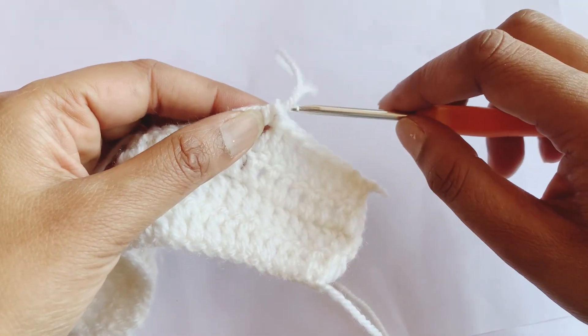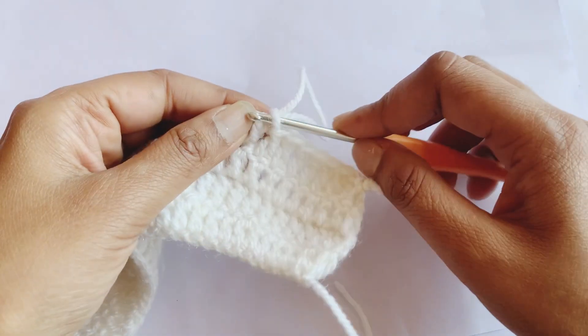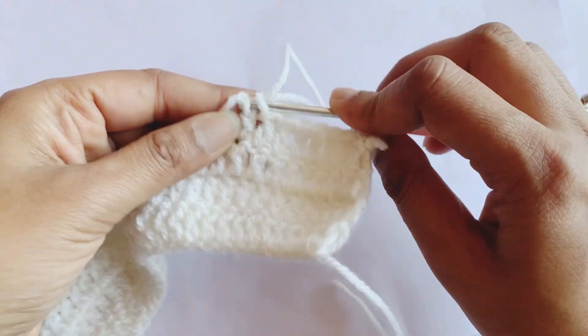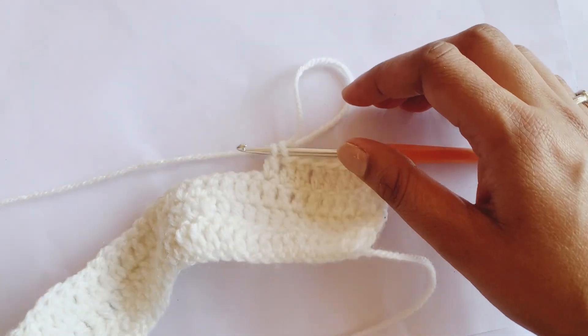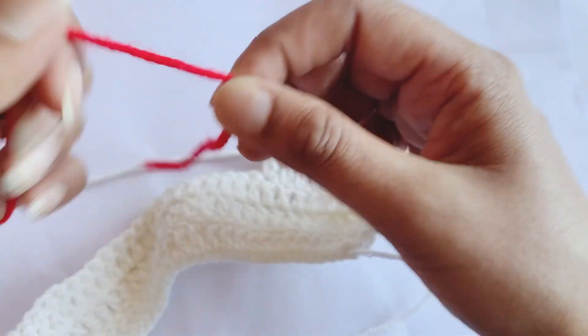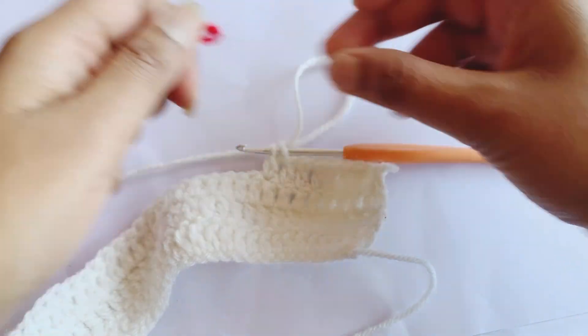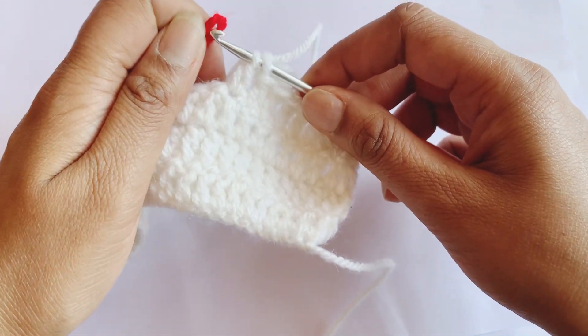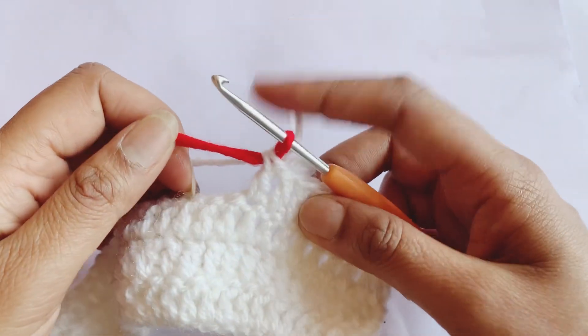Then you can see two stitches here — like this and this. Insert your hook like this, and then whatever color you want to add — I want to add this red color — just make a loop like this, insert the hook in this loop, and pull through both the loops like this.